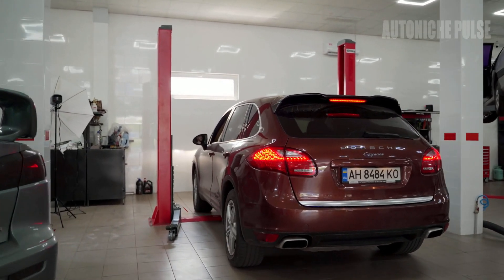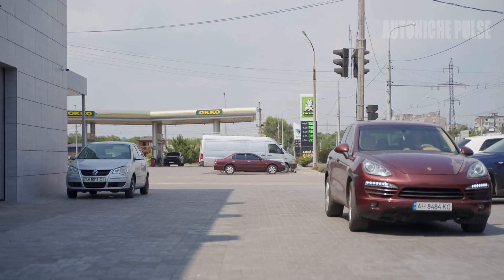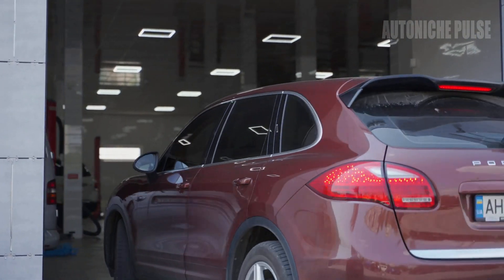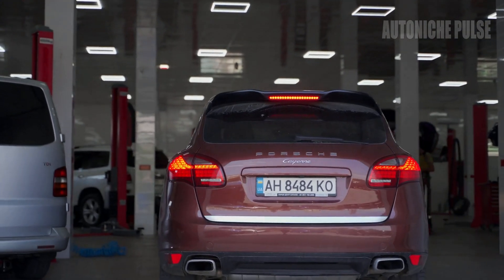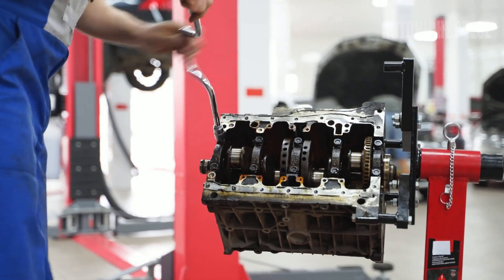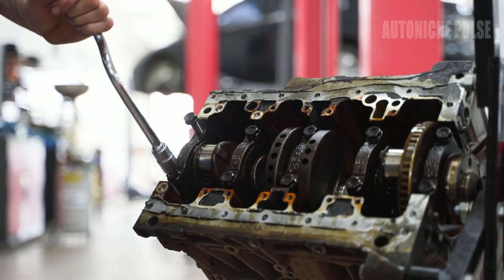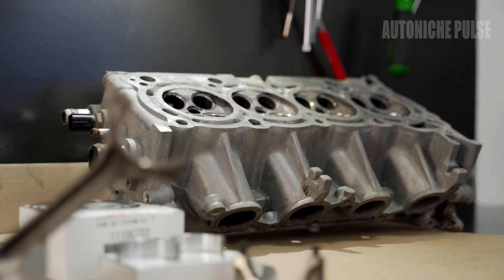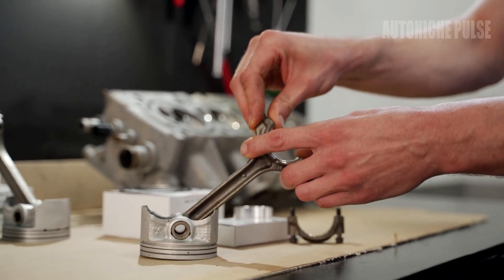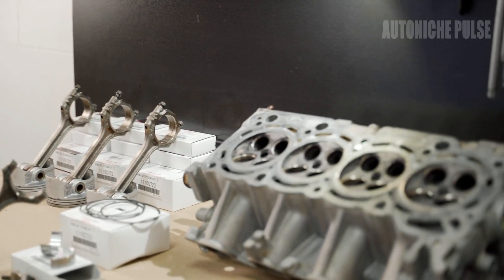The cost-benefit analysis often tips towards addressing the root cause — whether it's a faulty sensor or a need for performance tuning — through legitimate means. Properly diagnosing and fixing issues, or opting for professional tuning that works within legal and sustainable frameworks, might cost more upfront, but saves money, legal headaches, and environmental impact in the long run. For most vehicle owners, the wiser approach is to maintain or upgrade their vehicle systems without compromising the integrity of emissions control or engine health.